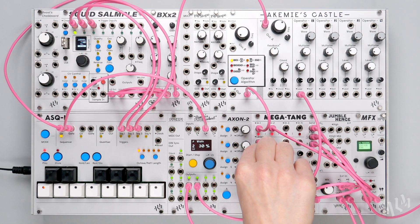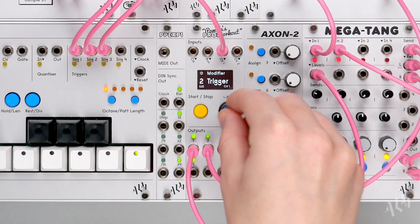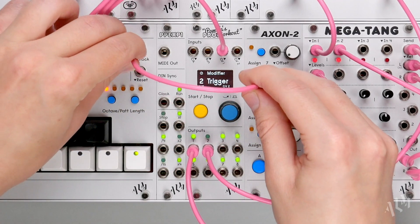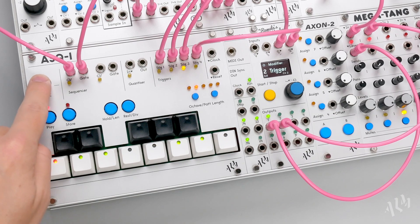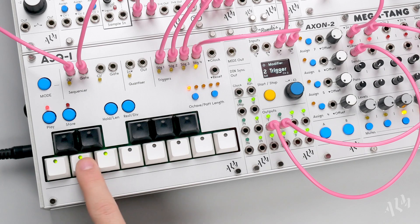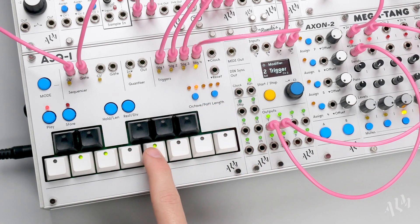However, multiple inputs may also be used with different trigger sources. Let's change output 2 to trigger CV2 to control it independently from output 1. We'll connect the fourth trigger sequencer from the ASQ1 to CV2. As we input steps, we can hear the envelope from output 2 start to fire again, but with its own unique pattern.